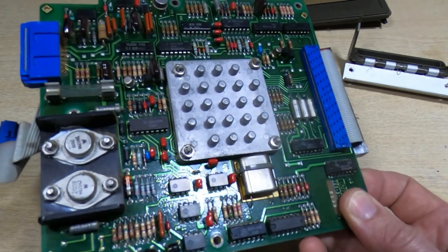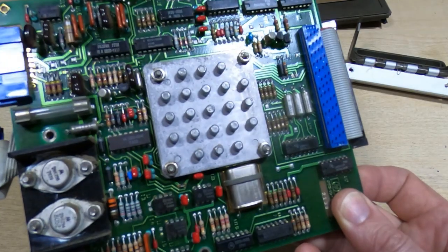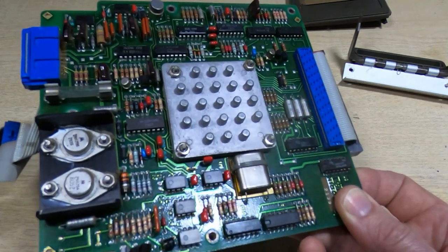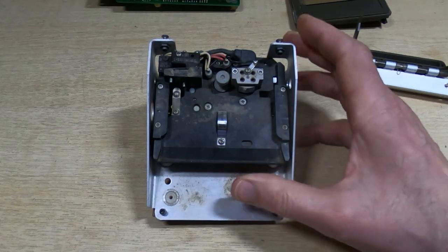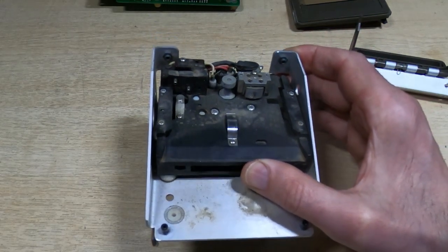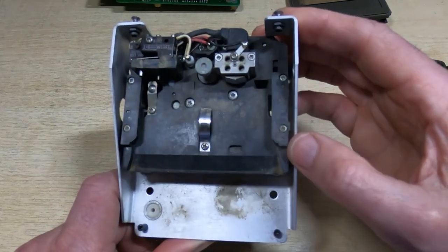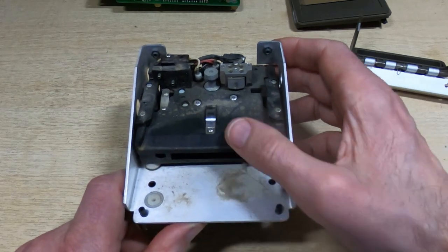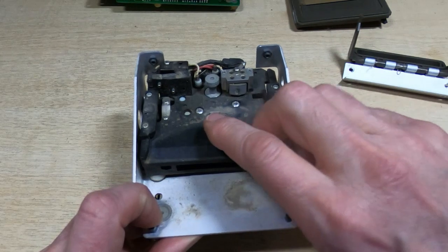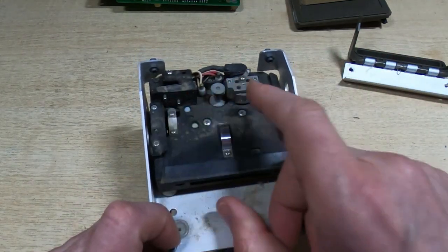Underneath the large heatsink is another custom HP hybrid module — quite a complex system — and almost all of the control electronics is housed in that particular hybrid device. Hopefully at least one of them works. These are very standardized drives for this period and you find them in all sorts of different HP machines. The most common failure mode is that the rubber tire has completely disintegrated from the drive capstan. I don't think it's had all that much use judging by the lack of wear on the read head, but the rest just needs a really good clean.